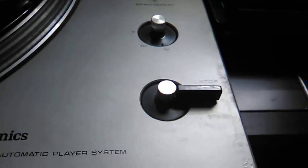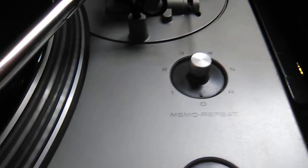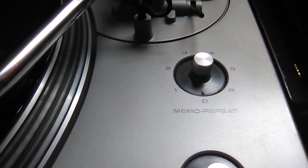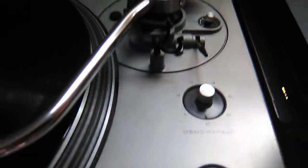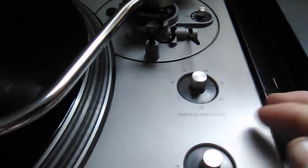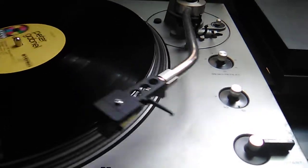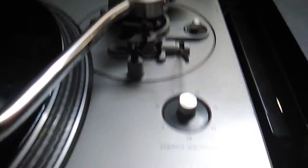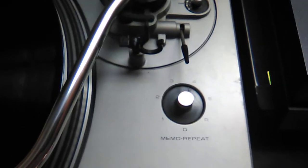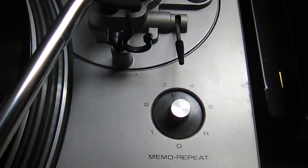You might have noticed when I hit stop before it came over and then went back — that's because I was messing with the memo repeat feature earlier. What happens is when it reaches the end of the record it'll come back, and this dial will tell it to repeat the number of times you've clicked it. If you click it all the way to R, it'll continuously repeat. At five, when I hit stop, it'll bring the arm back to home and then you see it goes to four. When it reaches the end of the record, I'm just forcing it early to demonstrate — and there it goes to three.